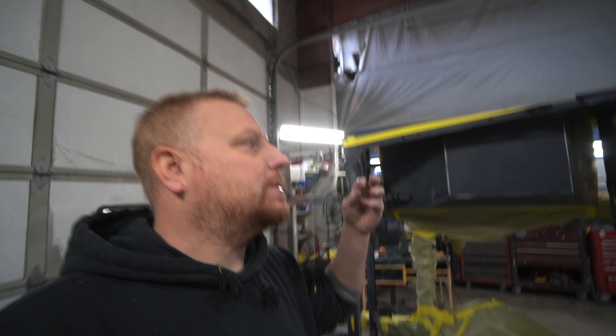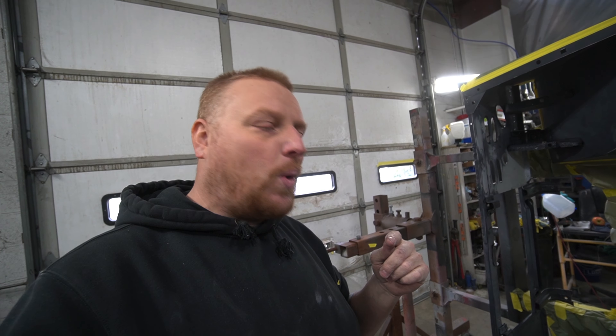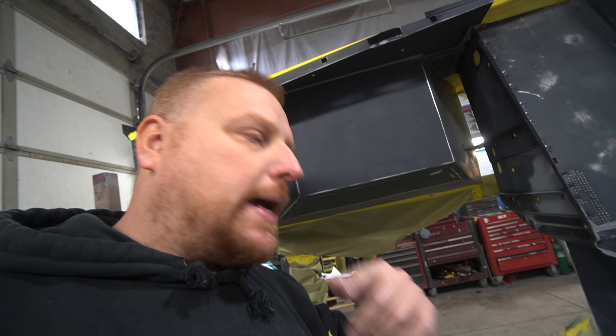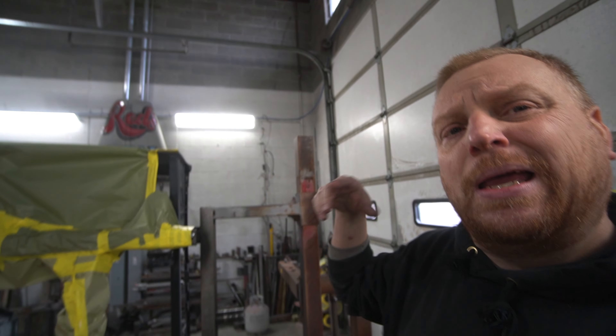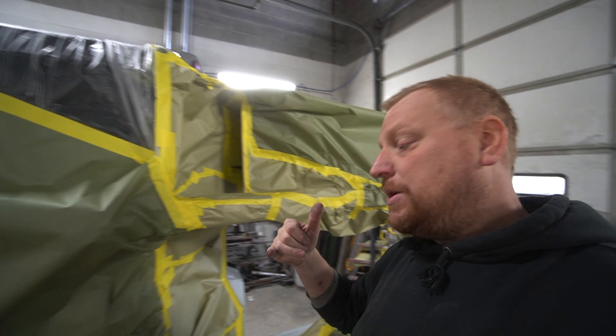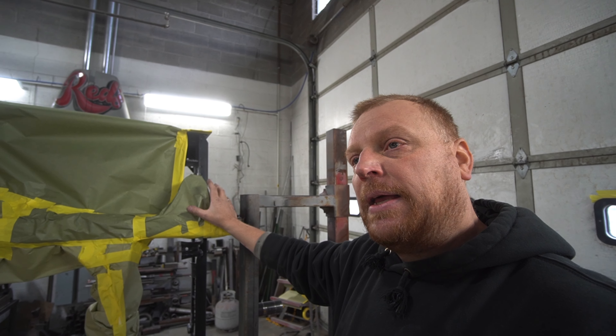We got that thing seam sealed yesterday and let it set. Came back and scotch-brited it with a red scotch brite pad anywhere the seam sealer was, to give it a little bit of texture for our paint to stick. Then back-taped the whole thing so it's pretty well ready to go. I'll be over-spraying into the inside a bit, which isn't that important, but I don't want it to go underneath because we've got the whole thing bed-lined basically from the toe pan all the way back - don't want to cover that with any overspray. Also, this is not the frame we're using - this is actually a loaner frame just to keep the body nice and rigid.